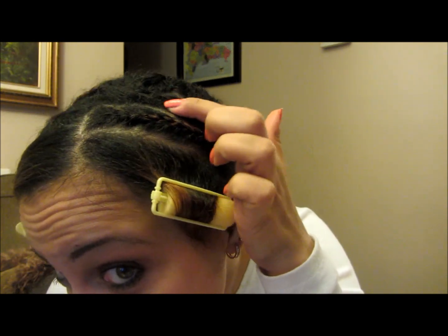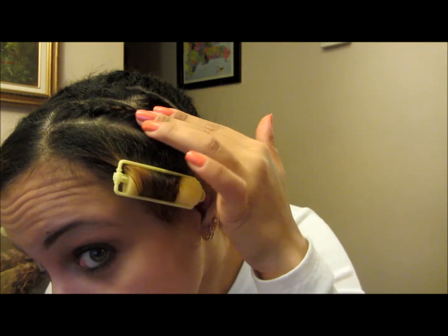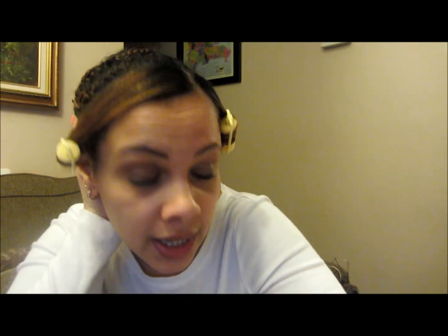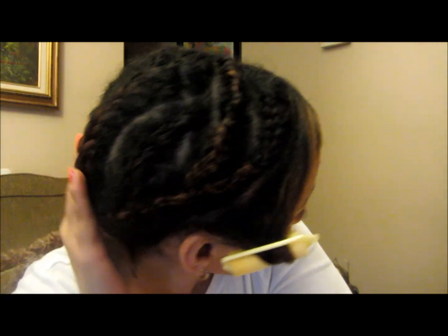You can see I have a bald spot, but I have two braids here that I connected, and two braids here that I connected. Then in the back I have three cornrow braids which I connected and sewed together. It's not a lot of dirt in there because I do like to wash my hair.